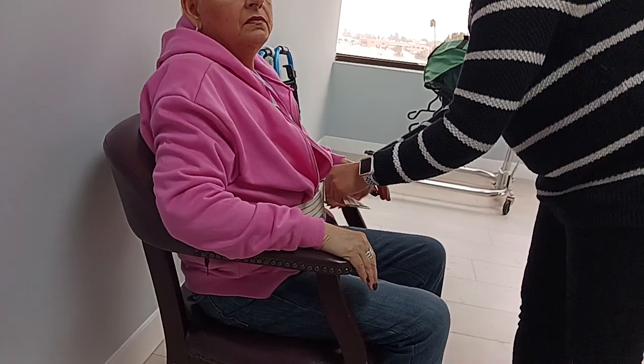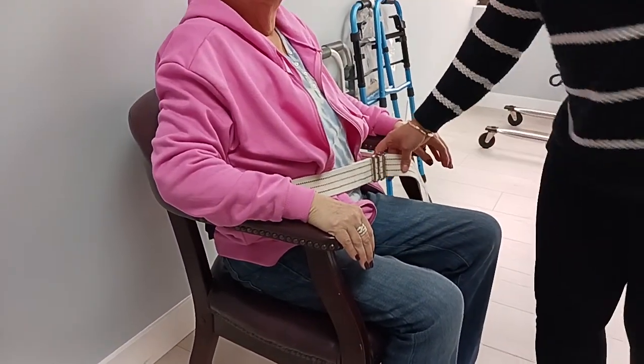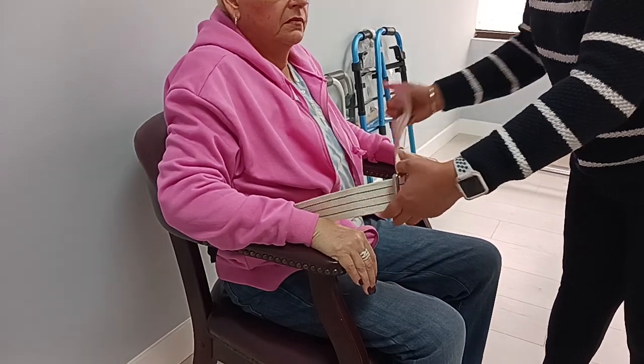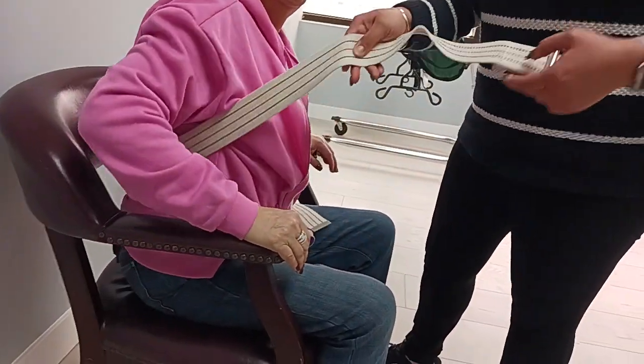If you know they're going to use the restroom soon, just make sure it's out of the way — you can loosen it. Or if you know they're not going to be transferred anytime soon, go ahead and take it off a little bit.